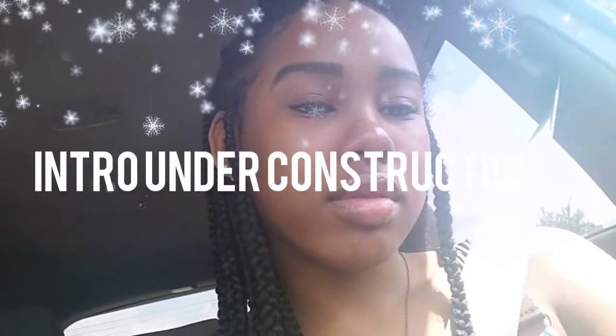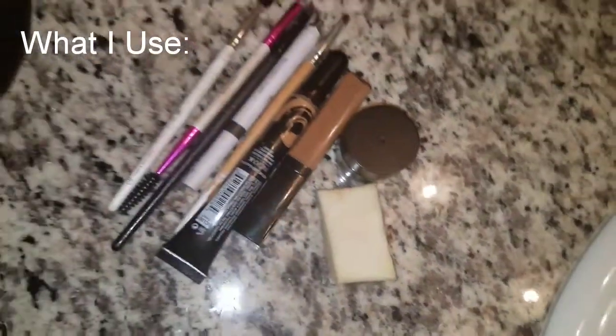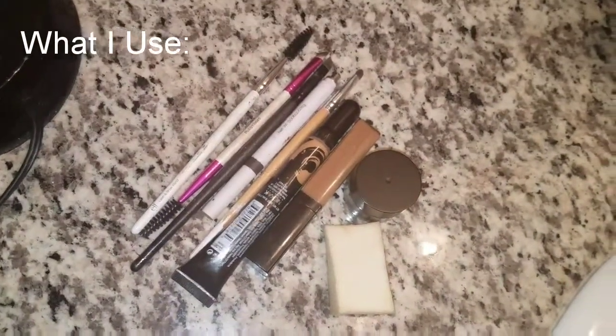What's good y'all, it's Jamira and I'm back again. This is my eyebrow routine and these are the things I'm going to use.